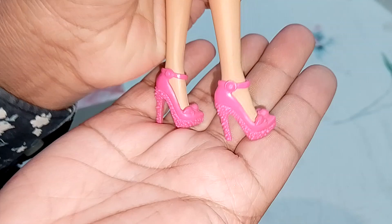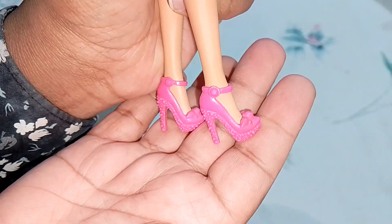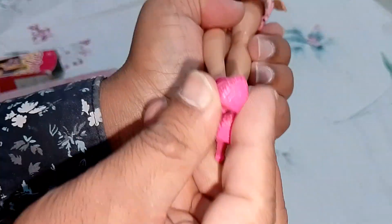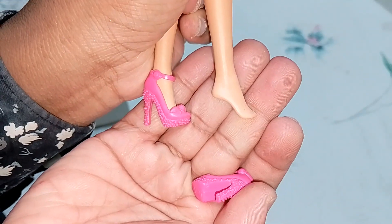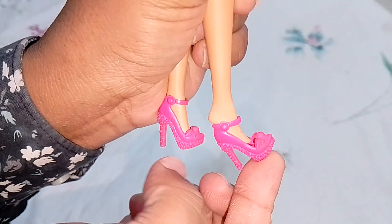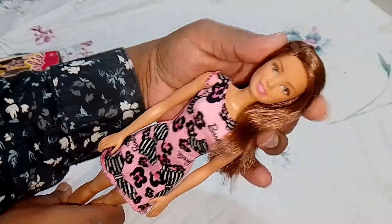She comes with dark pink color shoes which have a lot of detailing on the footwear, and you can clearly see the letter 'B' on them. She's heel-fitted. Let's check how the shoes fit — yes, they fit really nicely and are not loose, so I liked that.